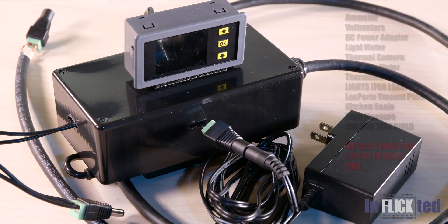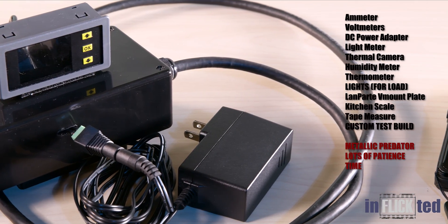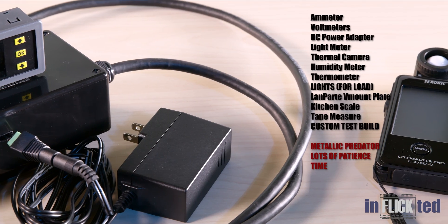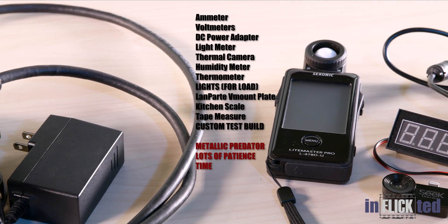This is some of our testing equipment. We used an amp meter, volt meters, DC power adapter, light meter, thermal camera, humidity meter, thermometer, lights for load, LAN part, V-mon — you guys get the point. And the metallic predator. Lots of patience and time.